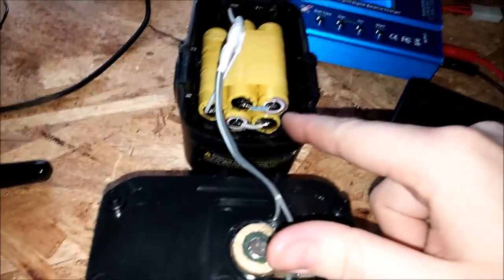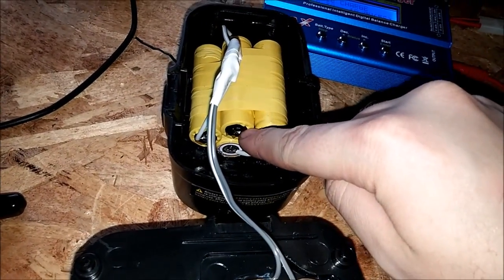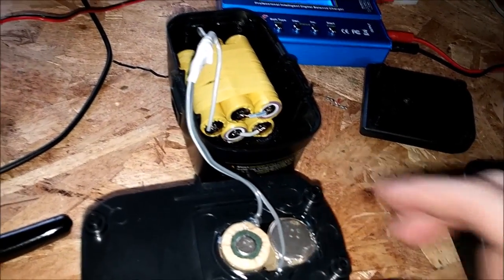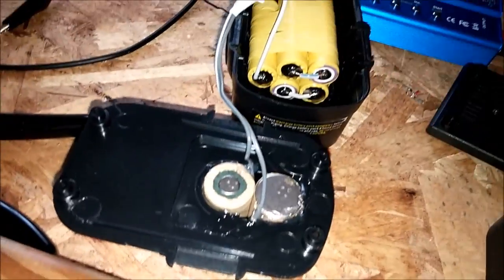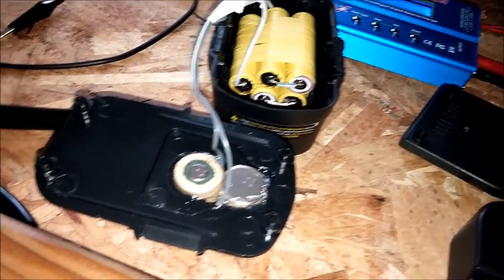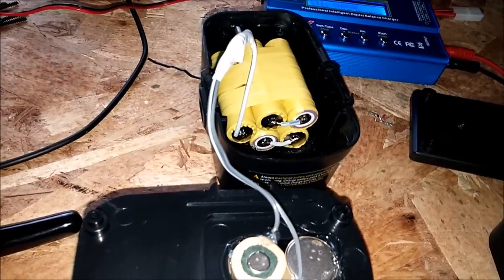What I did was stick five of them together in series — see how I got them wired positive to negative, not in parallel like positive to positive or negative to negative. Put them in series and you get 18 volts with five cells. That's what this battery pack was — an 18 volt. I could have put six in there and gotten 24 volts or something.